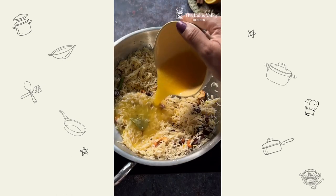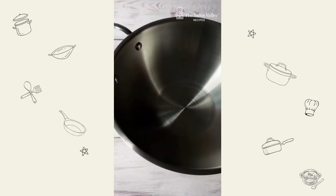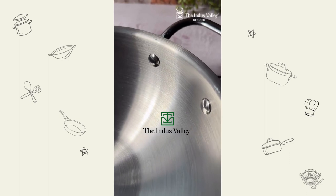Juice two oranges and add to the rice. Also add water, then wait until this mixture comes to a boil. Aesthetically designed for enhanced safety and convenience, this kadai is perfect for a busy mom like me.